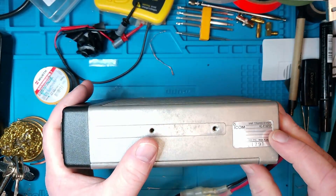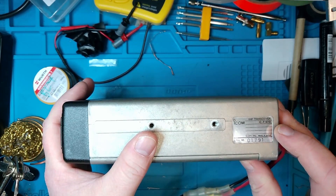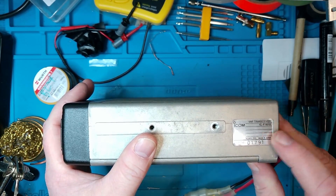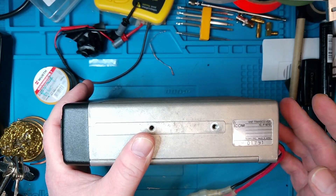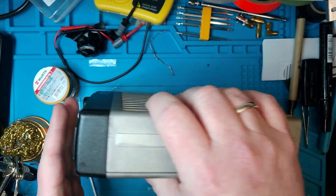We've got the little sticker here. It says ICOM VHF transceiver ICF-1610, made in Japan, and then a serial number. Not much to go by there.